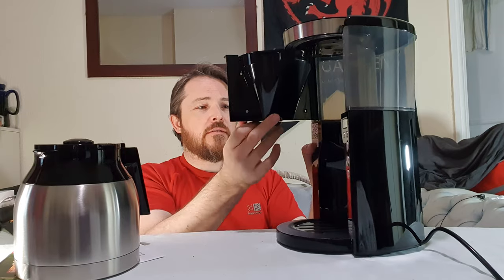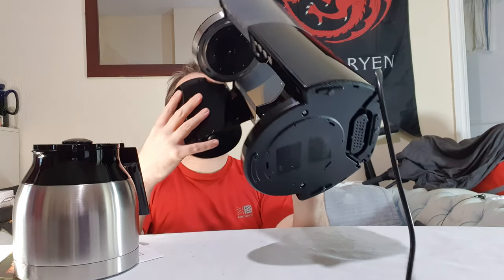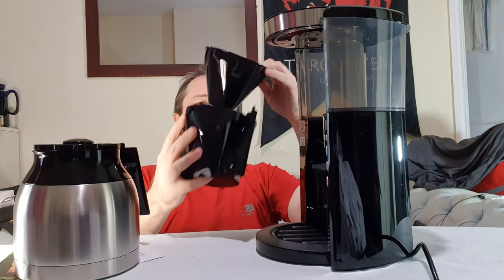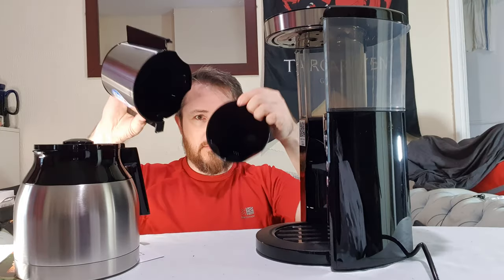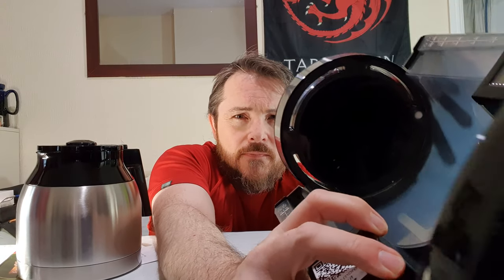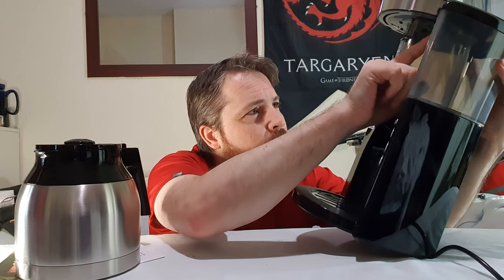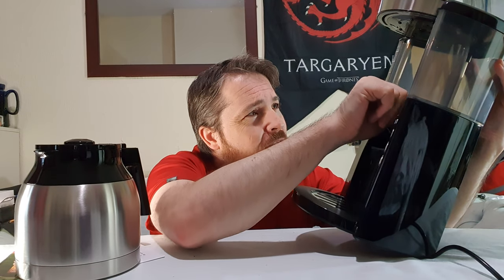It doesn't have a permanent filter, which my old one had. To be honest, I wanted to go to paper filters — it's a lot easier because you can just lift out the paper filter and there's less to clean up. On the top of the shower head, instead of just having one spot, it's got seven nozzles plus a center one, so the water distributes evenly around the coffee grounds rather than just in the middle.